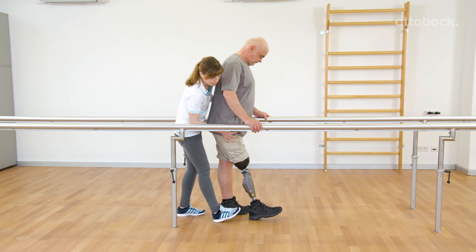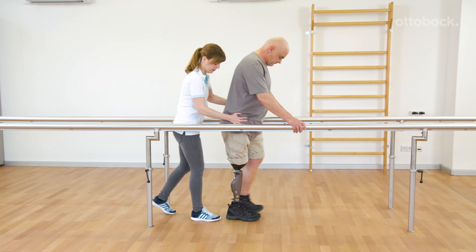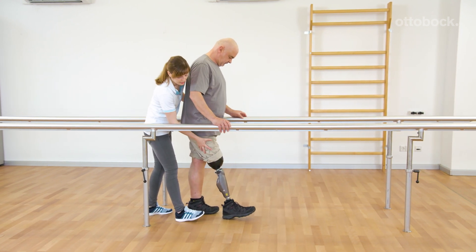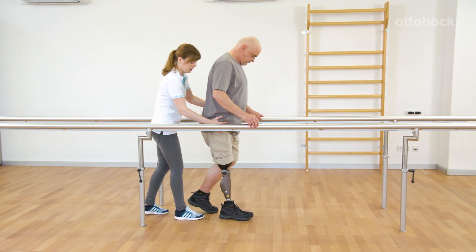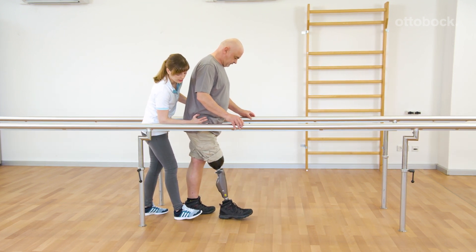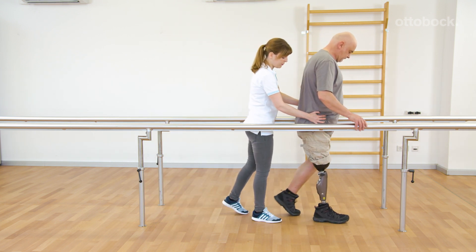While the flexion of the knee during this exercise may appear exaggerated or unnatural looking, developing stance phase knee flexion at slow speeds is a basic requirement for a secure and natural gait. Furthermore, it will help Gerhard when walking down hills later on.